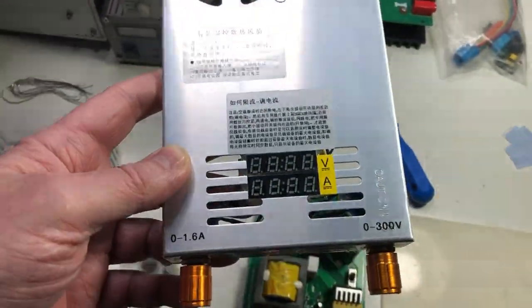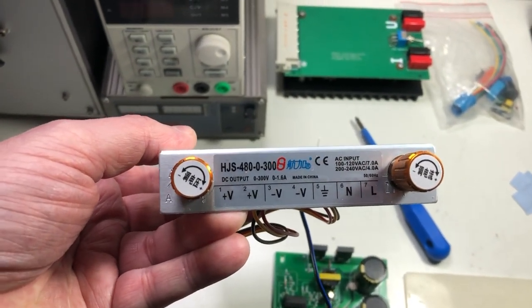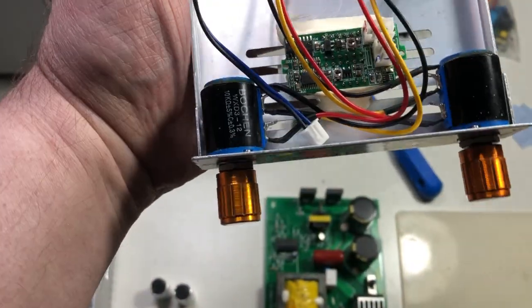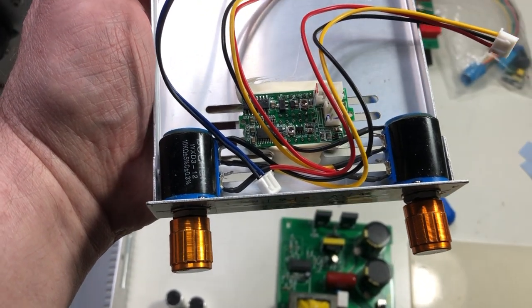It includes a voltage display and a current display. The regulation is done through two multi-turn pots — they are Bourns, at least not some fake ones.